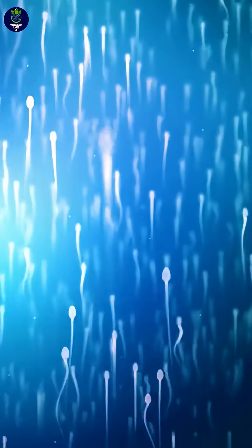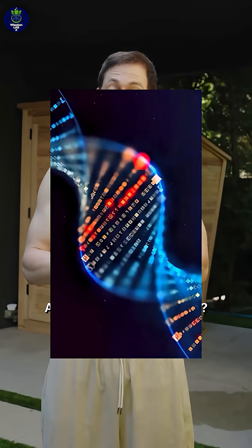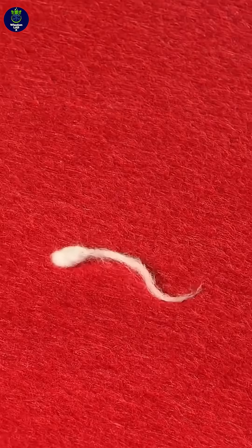Then we changed the experiment to remove the ice — no ice on the balls. Devastating consequences: wiped out 50% of my fertility markers. Absolute disaster.